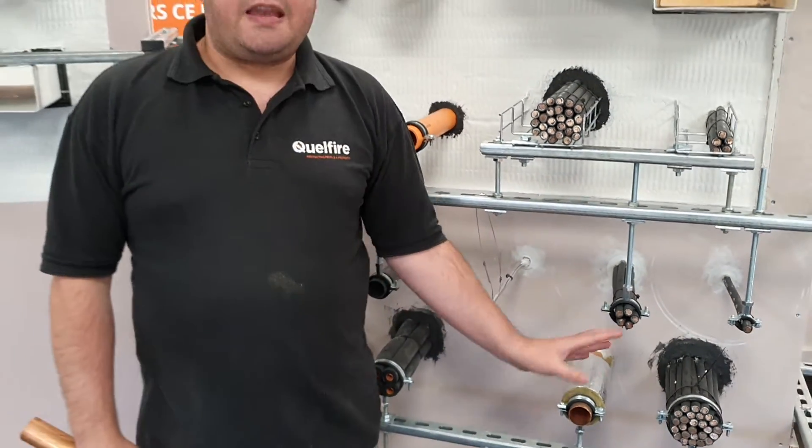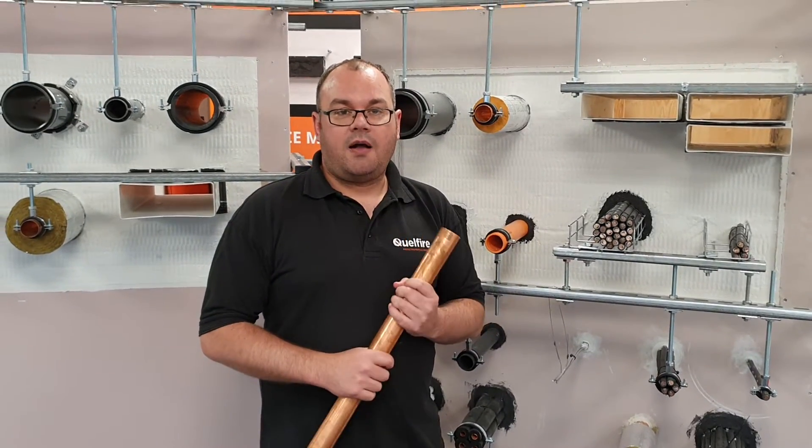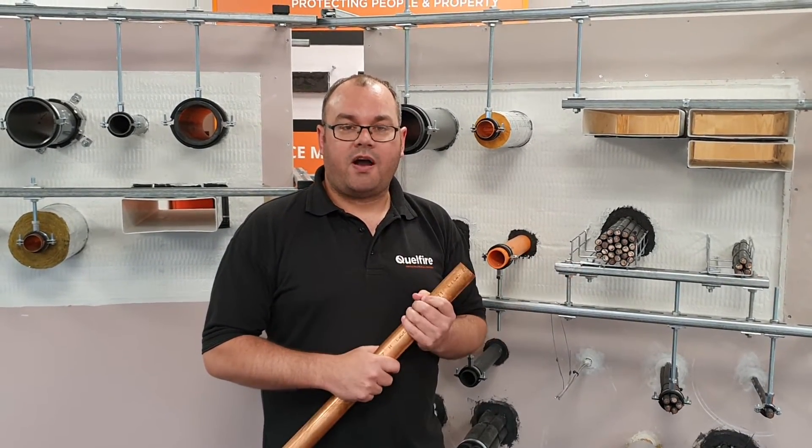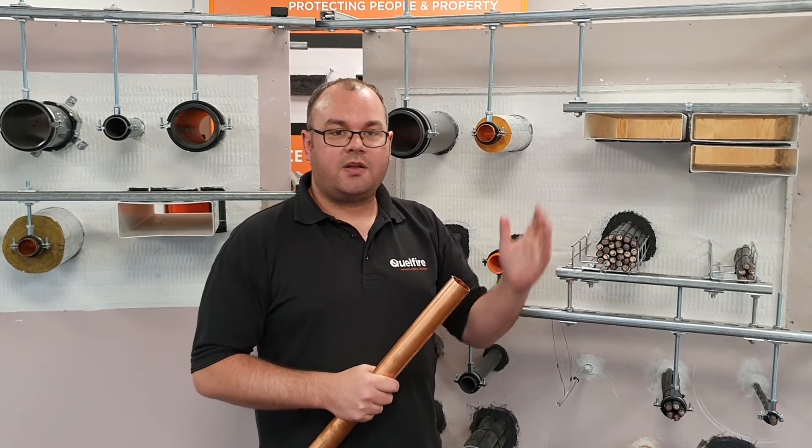If you need any information on any of these details or any of our other copper pipe details, please give me a call at Quellfire or email me at technical@quellfire.co.uk. Thank you very much.